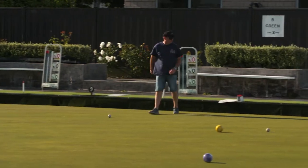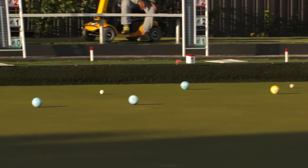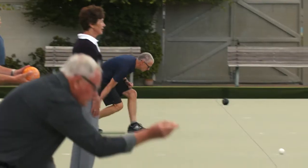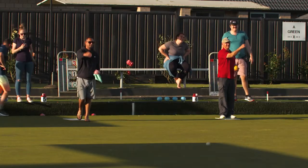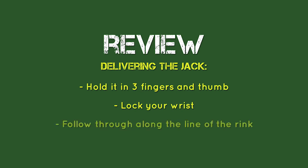If the jack doesn't reach the 23-meter mark, the opposition can choose where it's placed. If you put it in the ditch, the jack comes back to the opposition and they have a go at delivering it where they'd like, although the person who first delivered the jack still bowls the first bowl. The basics to remember: hold it in three fingers and thumb, lock your wrist, follow through along the line of the rink — and don't put it in the ditch.